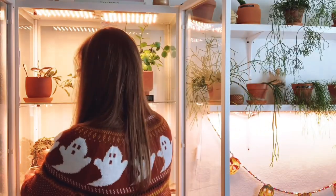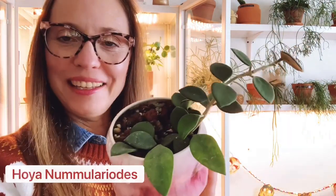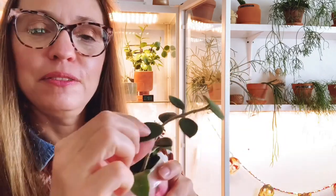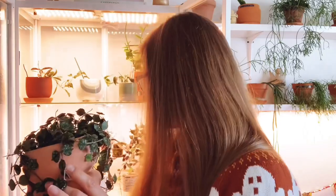This is a Hoya — I think it's numularioides, but I can't remember, so the name will be up here. It's another fuzzy leaf Hoya — love those fuzzy leaves, really cute. So far it's been a slow grower for me but it's also kind of new. It's in a cute little pot.